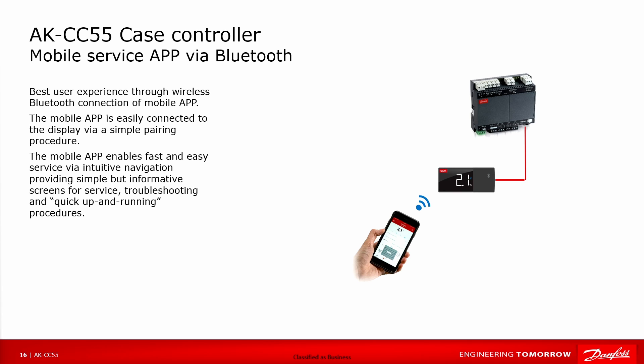The mobile app via Bluetooth gives the best user experience through wireless Bluetooth connection. The mobile app is easily connected to the display via a simple pairing procedure. The mobile app enables fast and easy navigation through an intuitive interface, providing simple but informative screens for service, troubleshooting, and quick up-and-running procedures.